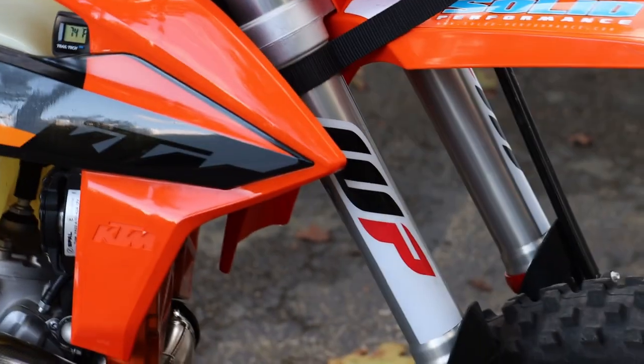That's a quick look at the bling and protective stuff. There's really not much that's bling — it's really all protective stuff on my new bike.